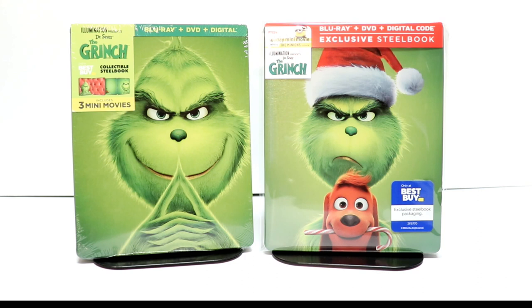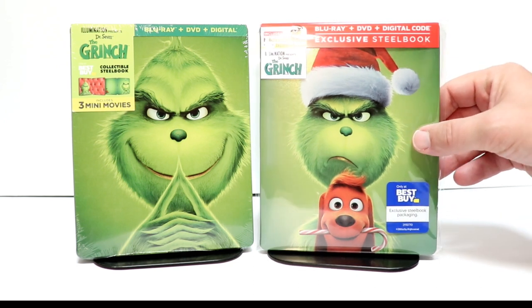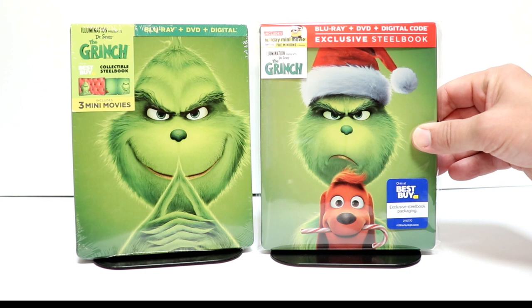I did not hear a lot of good things about the Grinch — this rendition of the Grinch. I never did get a chance to see this in the theater, so I do look forward to checking this one out myself.